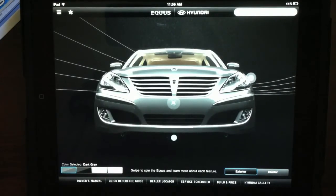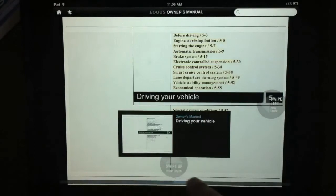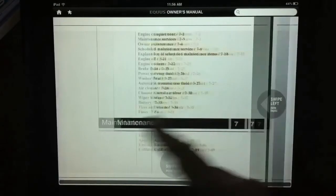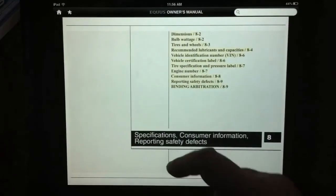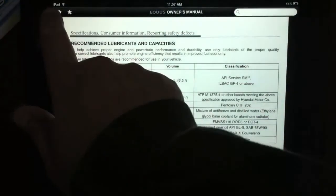Here's the home page of the app, and real quick I'll take you into the owner's manual section. You can slide along and visit any section to look something up — swipe left and right and up and down. It's got the whole big owner's manual just contained in the app. Now we'll hit the home button.